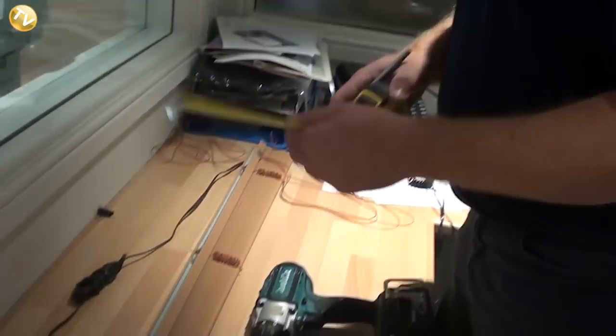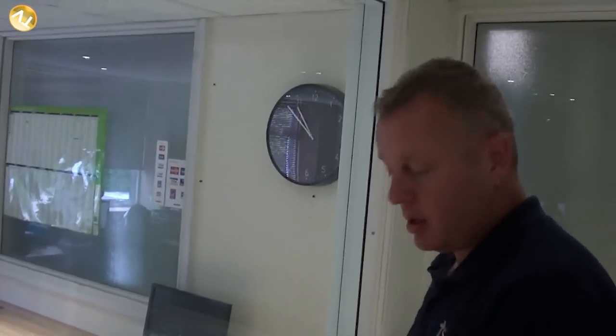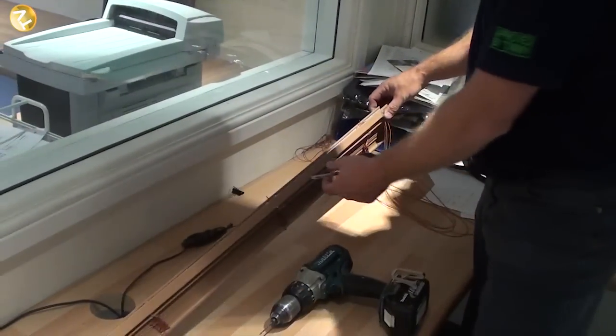Moving on to the job — we've got our window blind that we're going to fit into the window reveal. We've measured this window reveal and had this blind made for us, but you can also buy blinds from your local DIY store. If a blind doesn't fit your window reveal, sometimes you can buy one that fits directly, but if not, you'll need to cut it down.